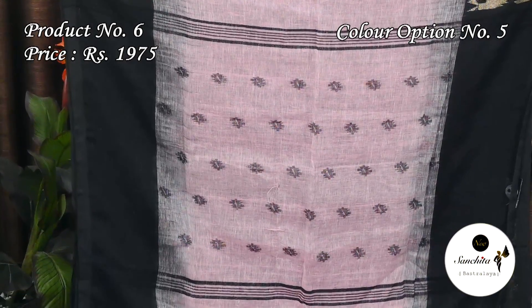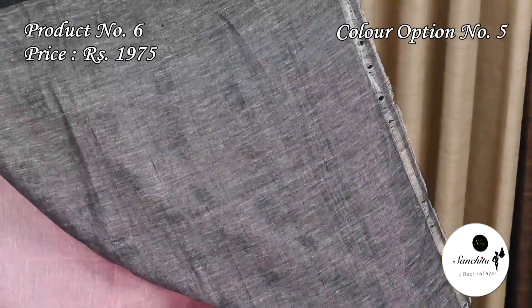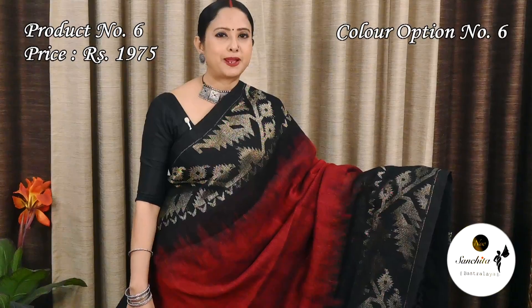The pallu is decorated with black motifs. This is the blouse piece of the sari. Maroon with black.